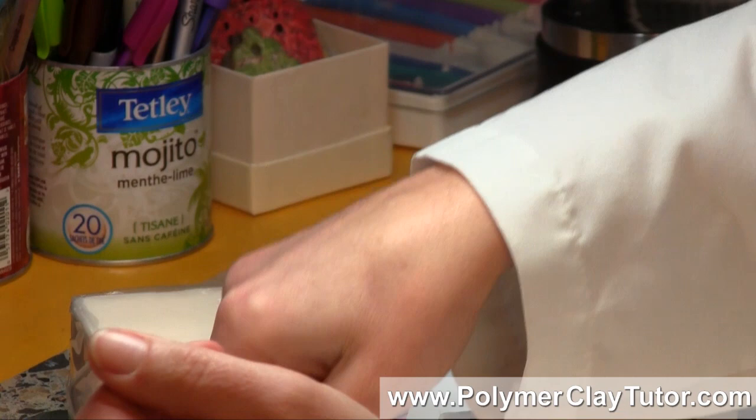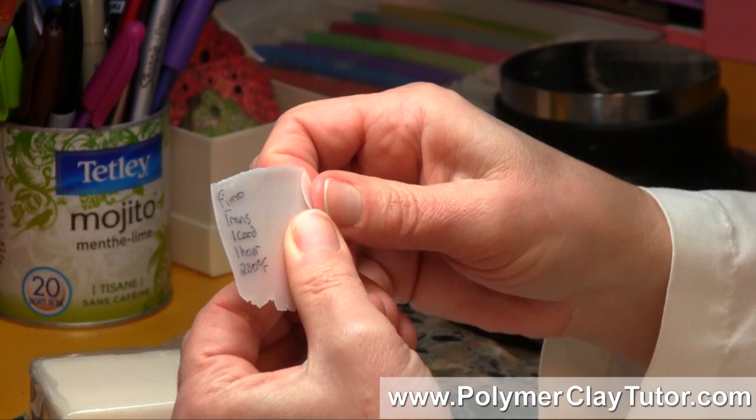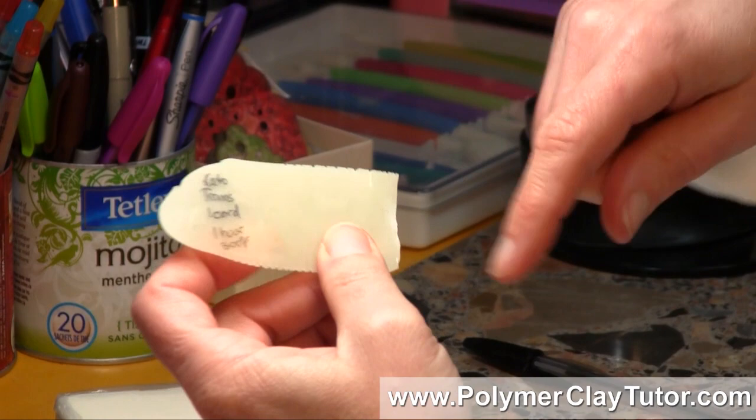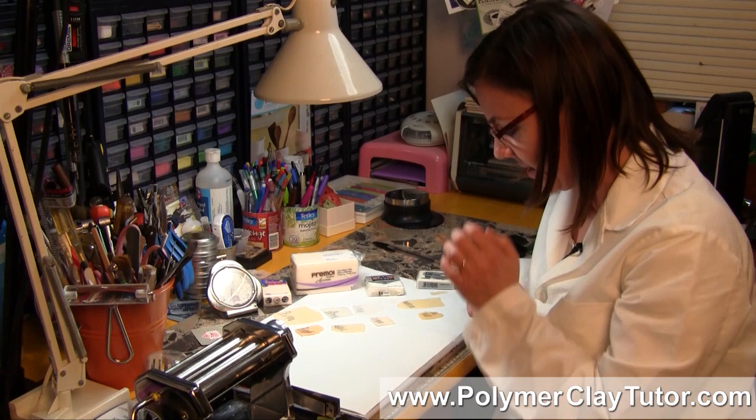The Fimo — I might be able to break it, but it's more work. It's still quite strong, and there we go, I was able to break it. And then the Kato clay — it did break. I'm still not certain about the prime baking time for Kato, since it's supposed to be really strong, so maybe one hour isn't ideal. But at that level, that's where we're at.